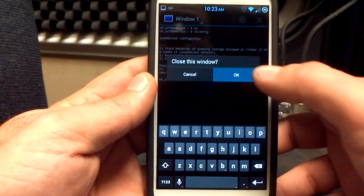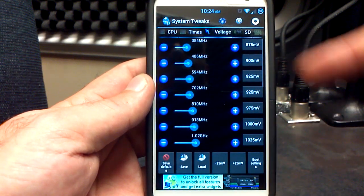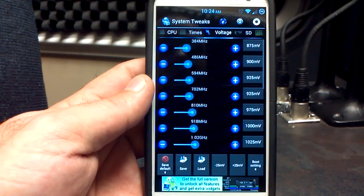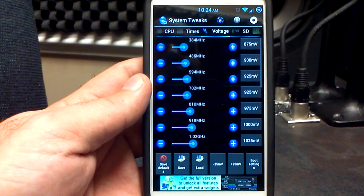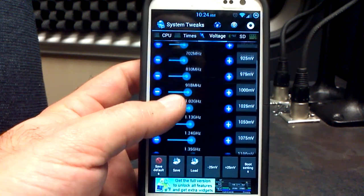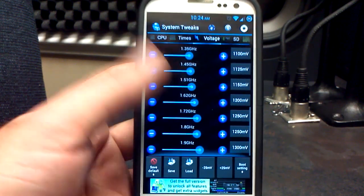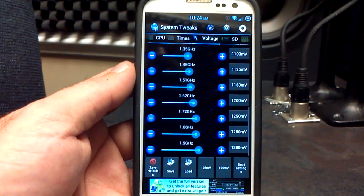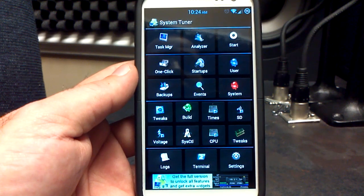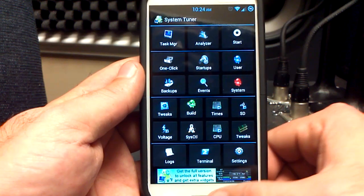Let me exit from the terminal emulator. We'll be able to change our voltages. Let's go back into System Tuner — you'll be able to go into voltages and move them so that they stick now. I have my voltages set — I just went up by 25 each time, starting at 384, starting value 875. Ended up at 1300 at 1.9 GHz. So once again: terminal emulator, type SU enter, lkconfig, choose option number 2, and you'll be able to change your voltages and they should stick.